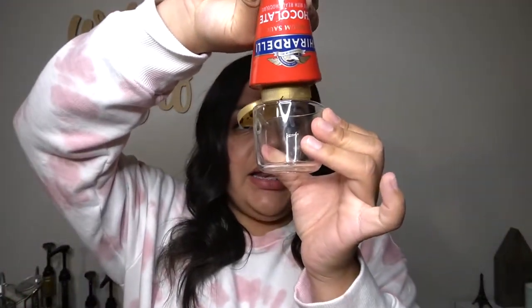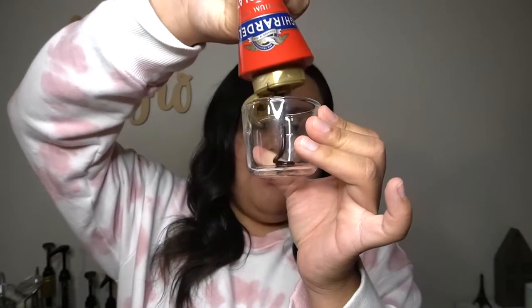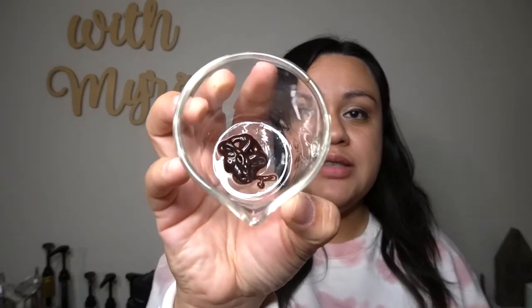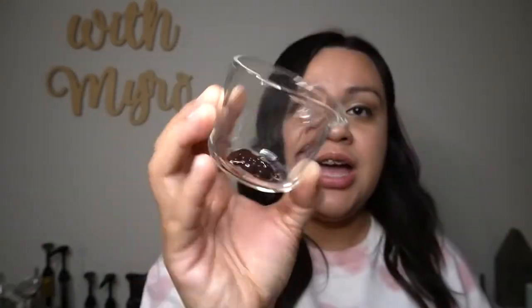You're going to grab your chocolate sauce and pour it in before you brew your espresso, just because that way it can melt into it and it'll be a lot easier. You can pour as much or as little as you want — this is how much I'm using. Cool little trick!